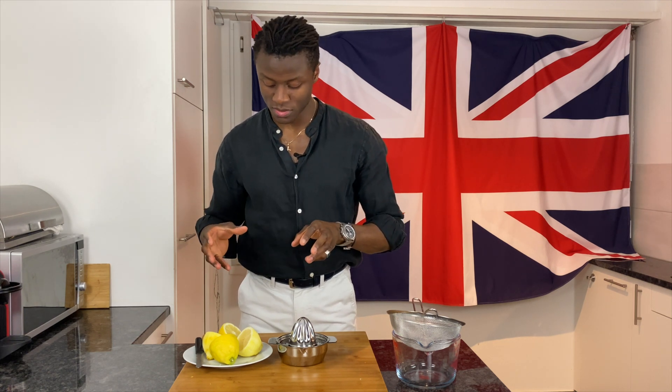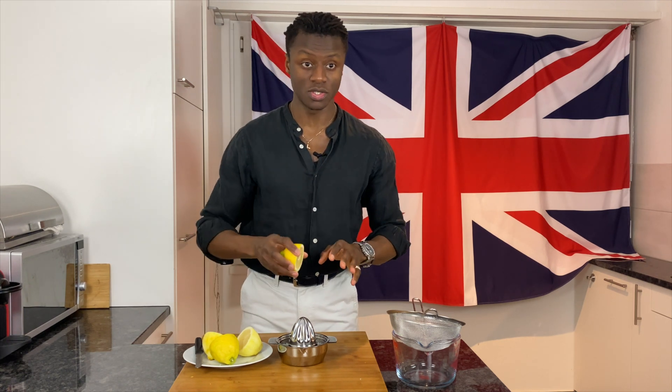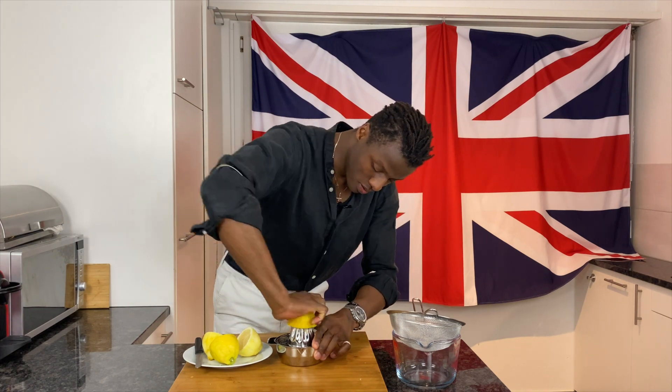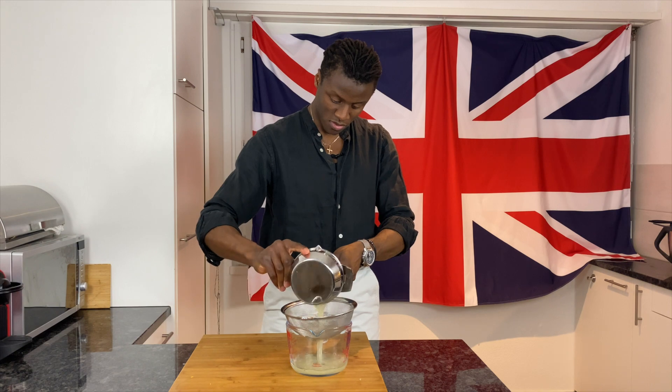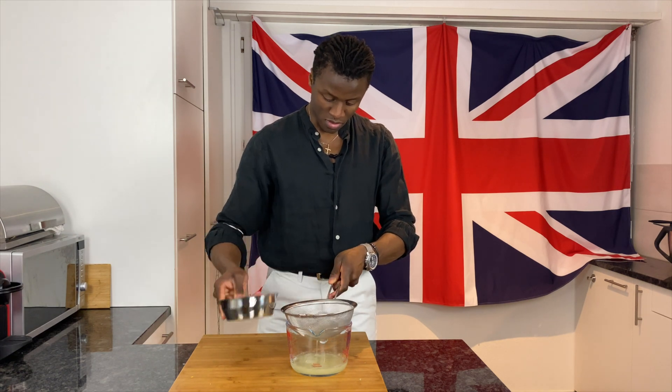The next thing to do is to juice our lemons. Very simply we're just going to squeeze the juice out and then pass it through a sieve to get rid of any of the pits and any of the fibres within the lemon.